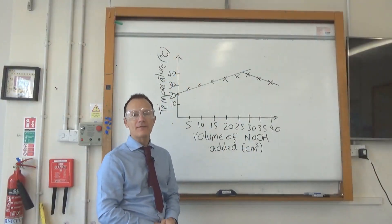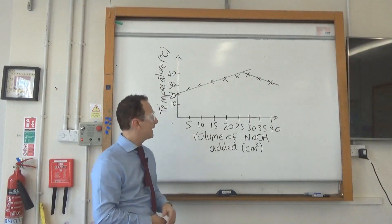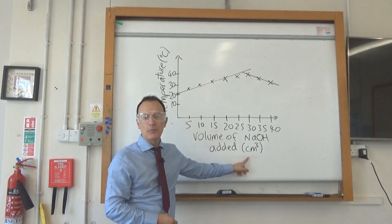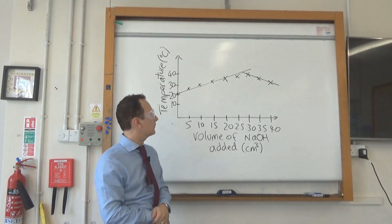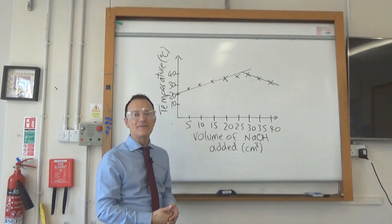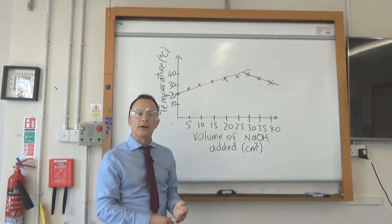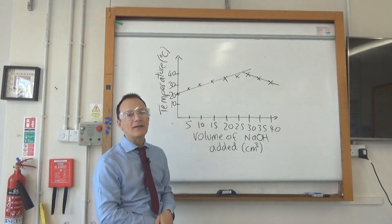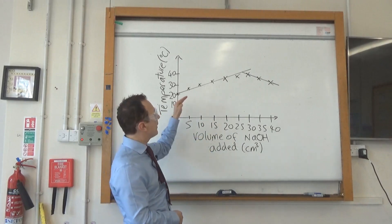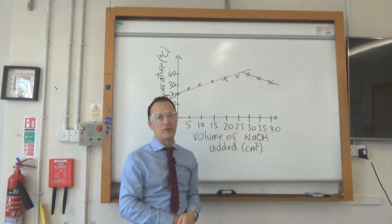When drawing the graph, put the independent variable — volume of sodium hydroxide added in cm³ — along the bottom axis. Temperature in °C is the dependent variable on the y-axis. It's quite an unusual graph because the examiners will ask you to draw two straight lines of best fit: an increasing part and then a decreasing part.